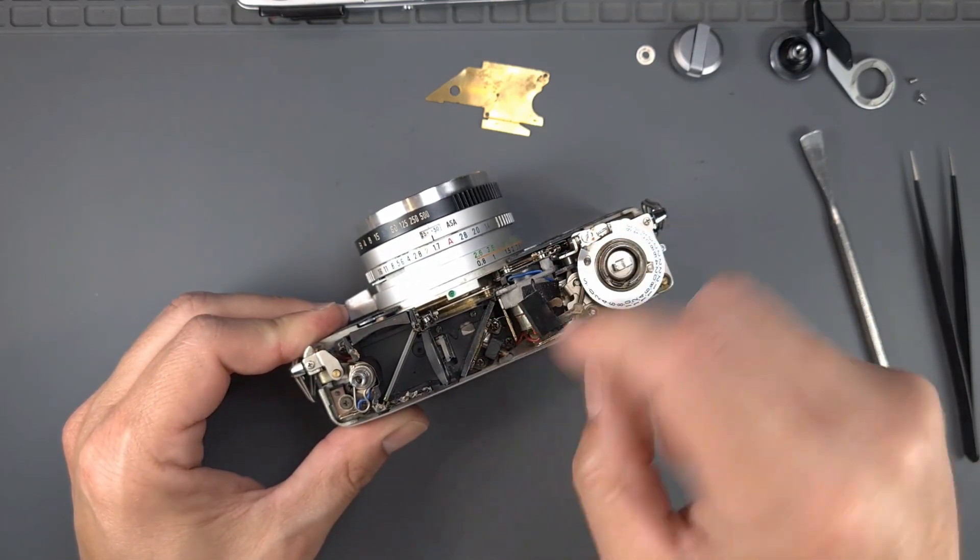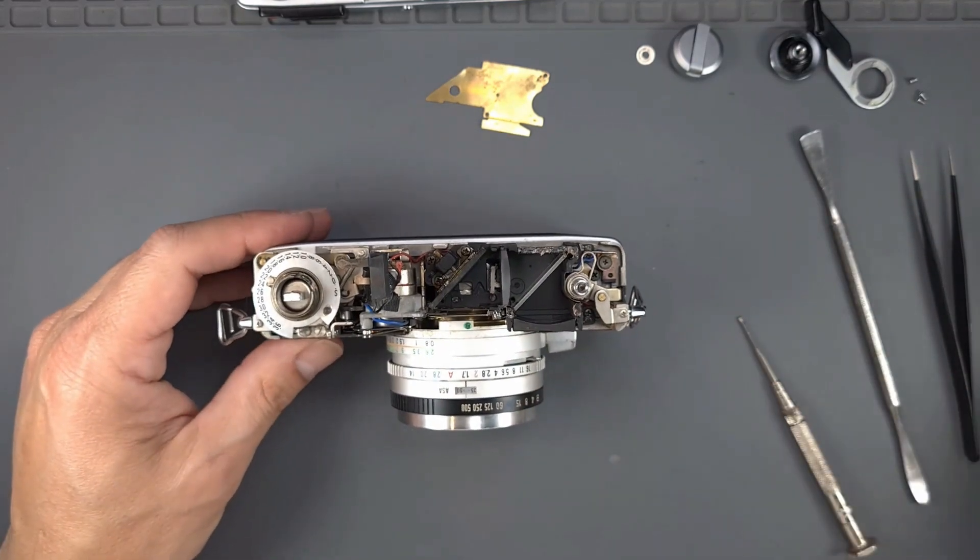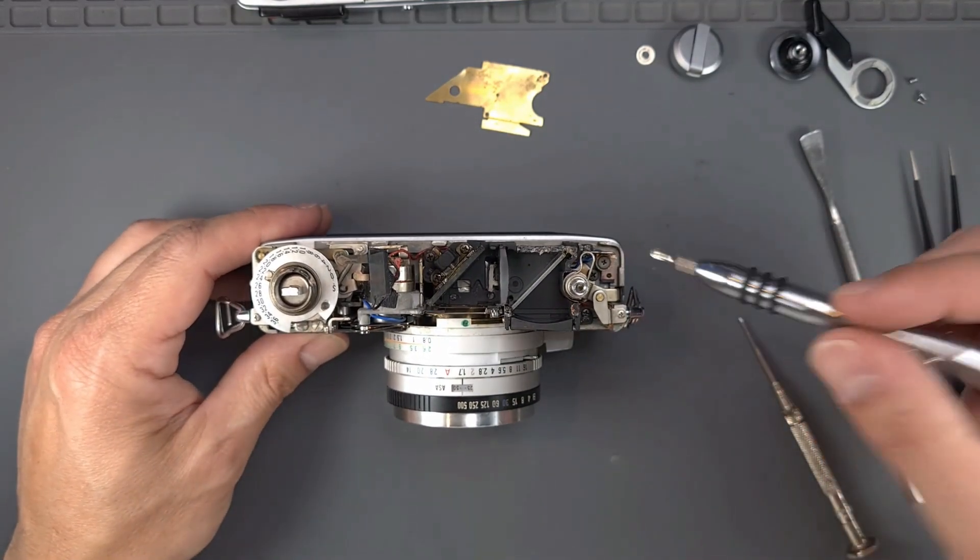If you have a heat gun, use it to remove them. And then remove the battery test contact.